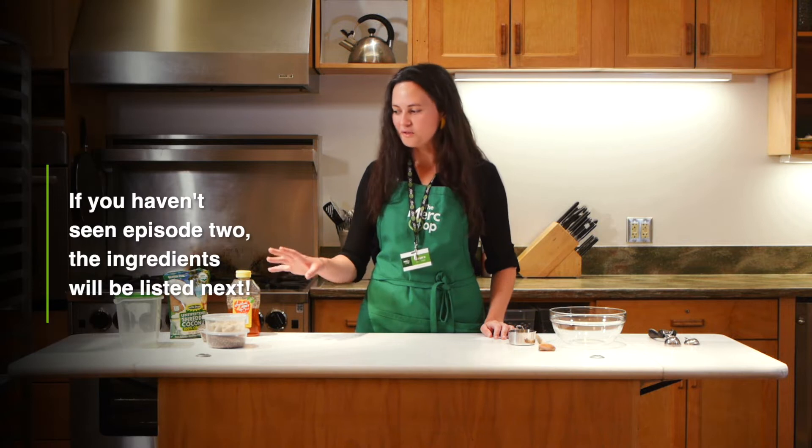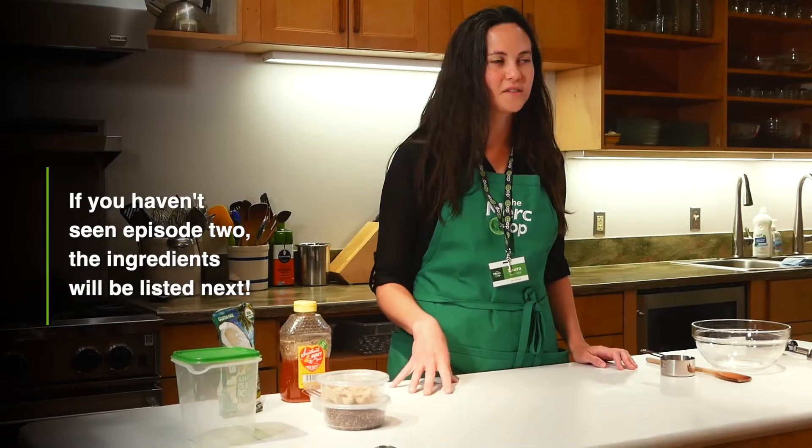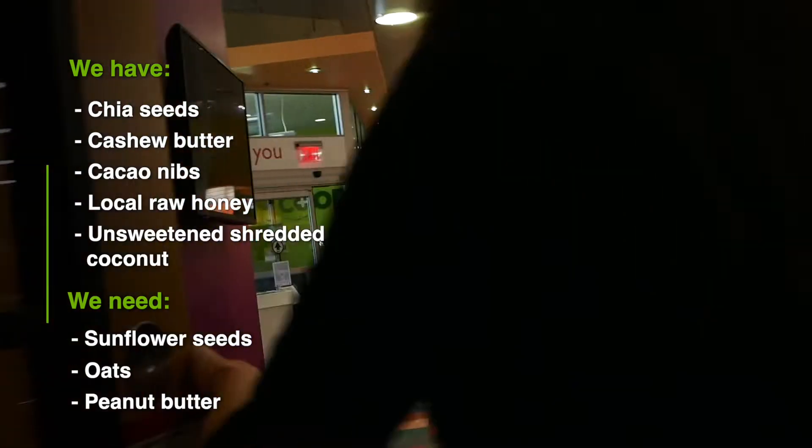If you have already tried Ashley's overnight oats video, you might have some of these ingredients already. We still need a few other things from the store, so we'll do some shopping and whip those up.